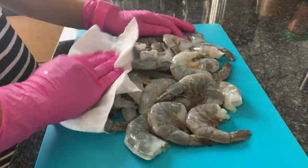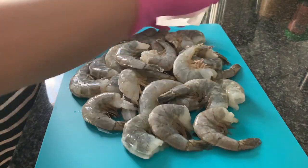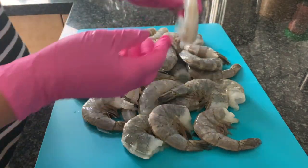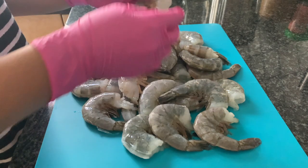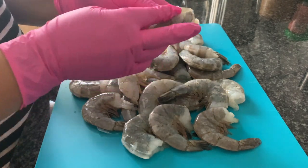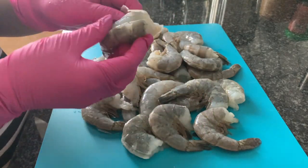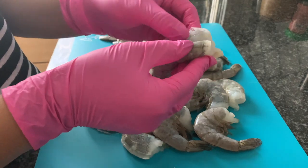First we're going to start off by patting down the shrimp with a paper towel. This will prevent spilling liquid onto the counter. These shrimp were already cleaned and deveined, so there wasn't much to do except peel the shell. Be sure to leave the tail on — that will help make them easy to handle.